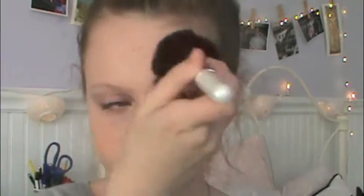Next I'm taking my Wet n Wild powder and just powdering my face — I put it on the sides of my face, on my cheeks, on my T-zone, over my eyes, and just anywhere where I get oily.